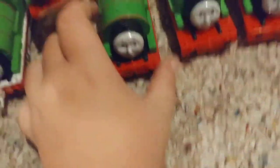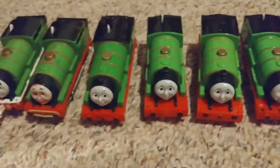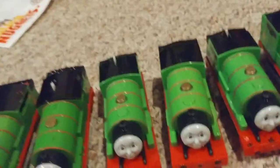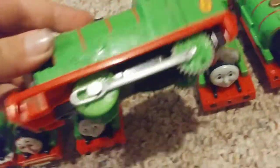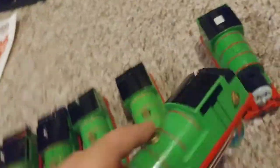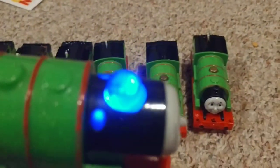Here's a remote control Percy — the remote is upstairs so Payton went to go get it. Here's Trap Master 2 original Percy and Trap Master 2 talking Percy: 'I like delivering the mail.' Here's a custom Percy and the real steam Percy — I think I might need to water him.